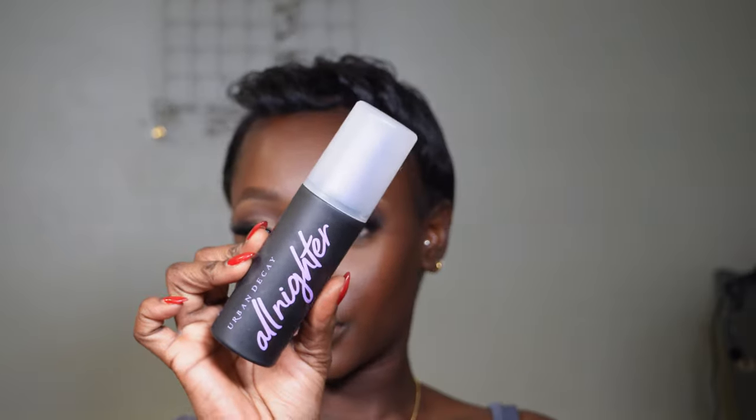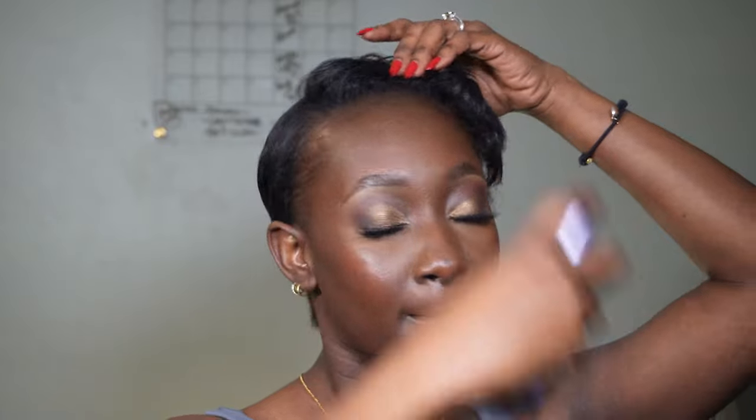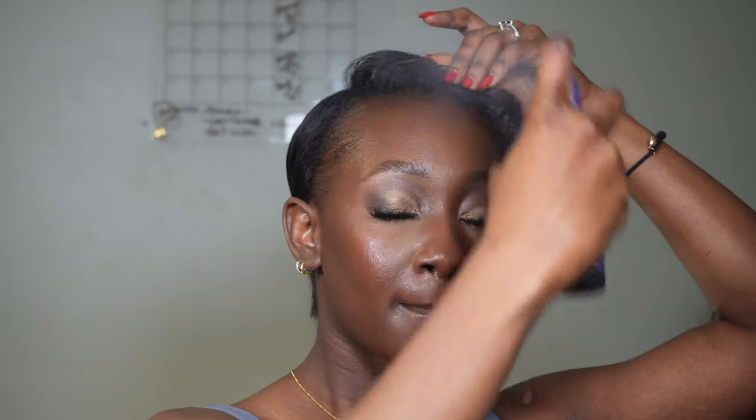I topped everything up with my lip gloss from Maybelline — the Lifter Gloss in shade Topaz, my absolute go-to. Then I set my face with Urban Decay All Night setting spray. This is pretty much the final look — the short hair is giving, the jewelry is popping, and I love how everything is sitting.